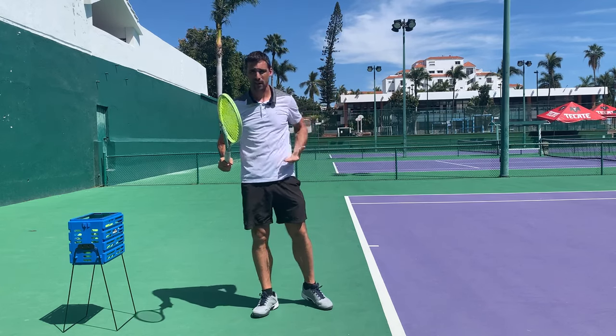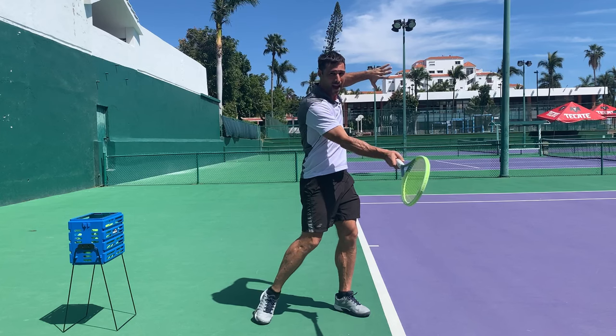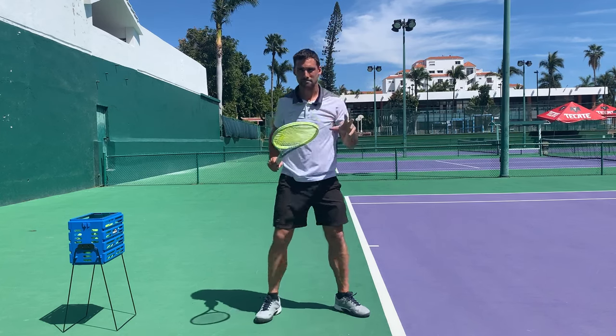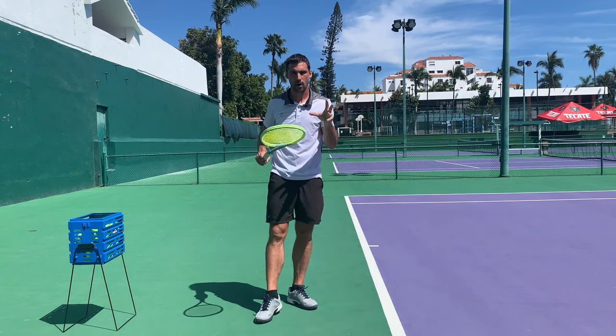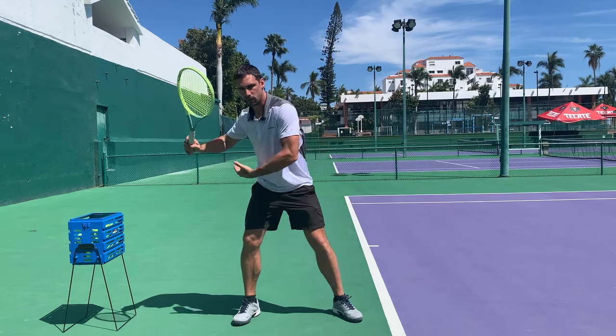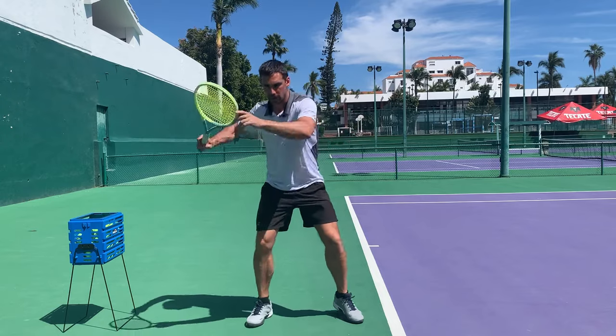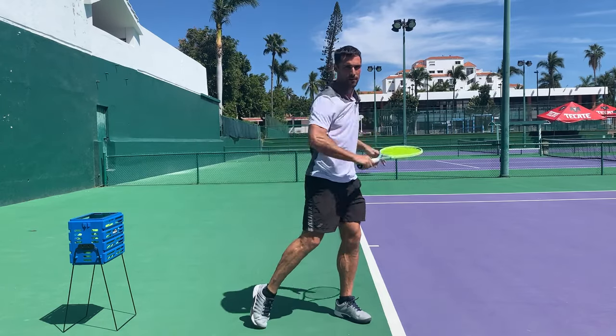So if you're a right-hander and your non-hitting arm isn't clearing properly as you go to hit your shot, it means that there's a problem with your timing. It means there's a problem with you sequencing driving through your hip, then your torso, then your arm coming through — and the left arm is just a by-product of that.